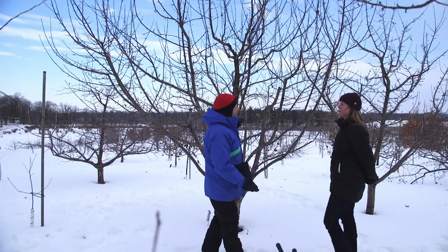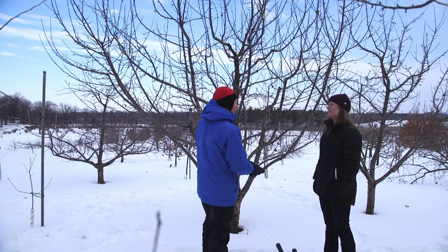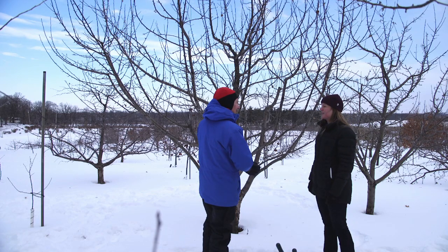So this is a pretty healthy tree. But we want to demonstrate what a diseased or damaged limb would look like, so maybe we can walk around and find some. Let's take a look.